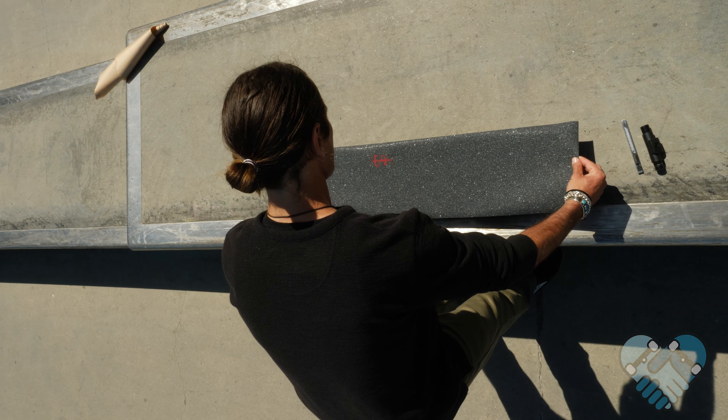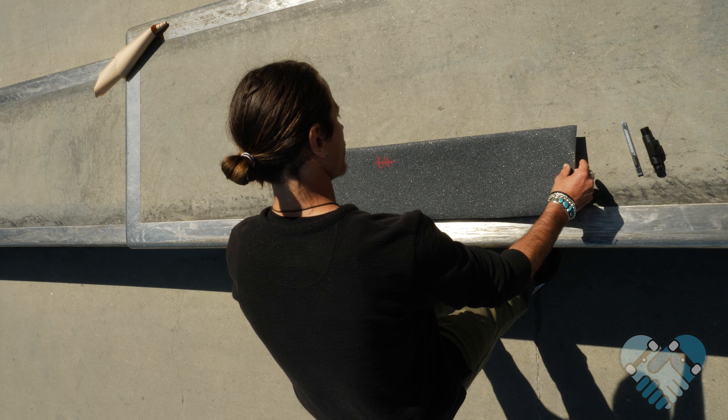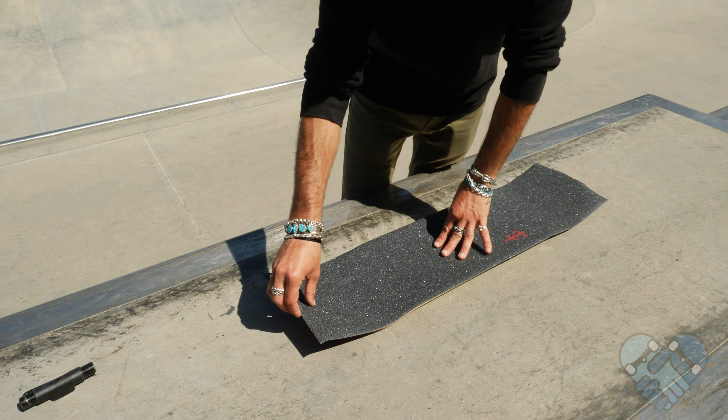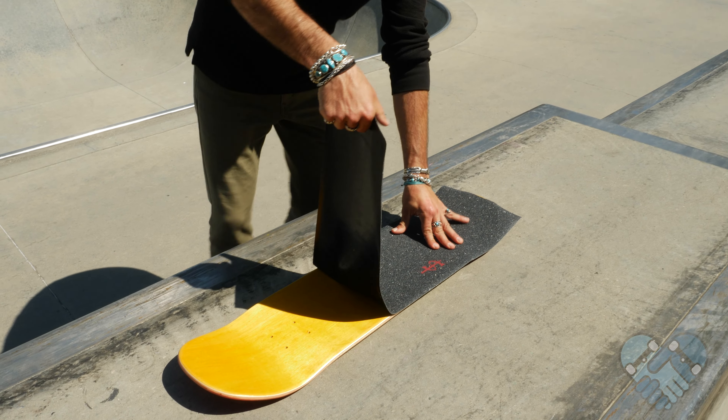Once centered, very gently lay your grip tape down onto the top of the board starting from the middle, working your way out to the nose and the tail so it lays on top of the deck. Check for fitment — don't press on the grip tape yet. You should be able to see now if the grip tape is placed wrong or won't cover the nose and tail completely. If you messed up, hold the deck down and pull the grip tape off hard and fast.